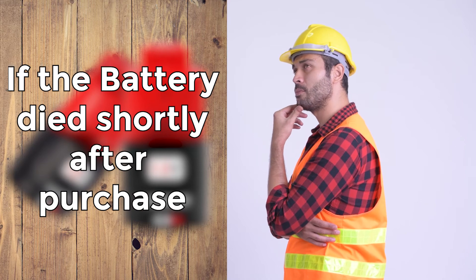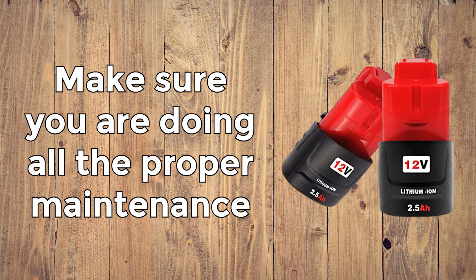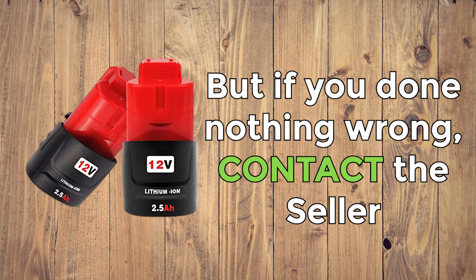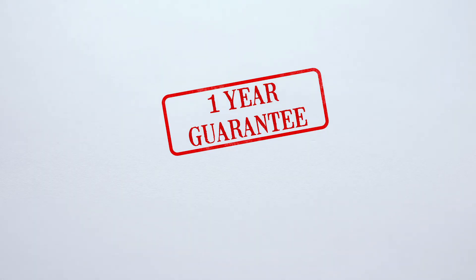If the battery died shortly after the purchase, once again, proper maintenance is key to avoiding this problem. Make sure you're doing the correct maintenance — you can read all about that in our articles. But if you know for sure that you've done nothing wrong and your battery still died pretty soon, contact the seller. Batteries have a warranty, so use it.